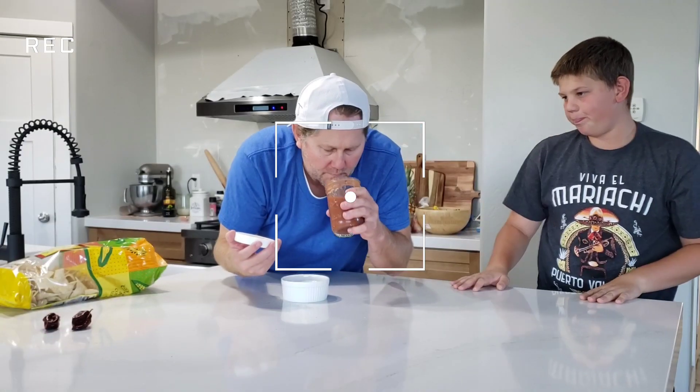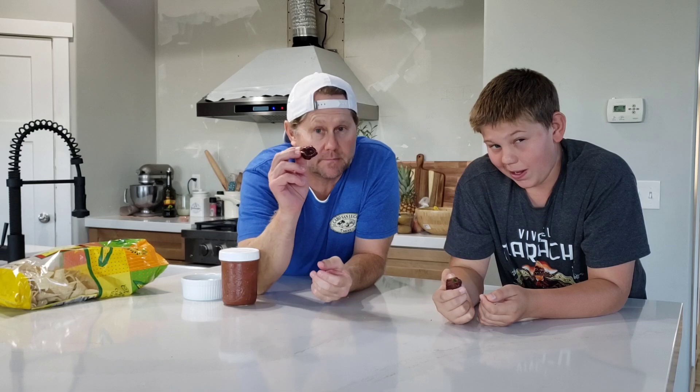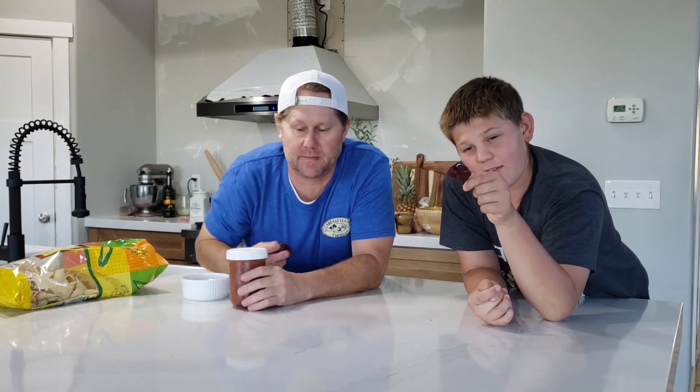It's got a good smell, though. Oh yeah, it smells really good. Yo yo yo, welcome back to the TRG. Let's get it. Okay, we're doing another salsa review. Super hot salsa, that is.